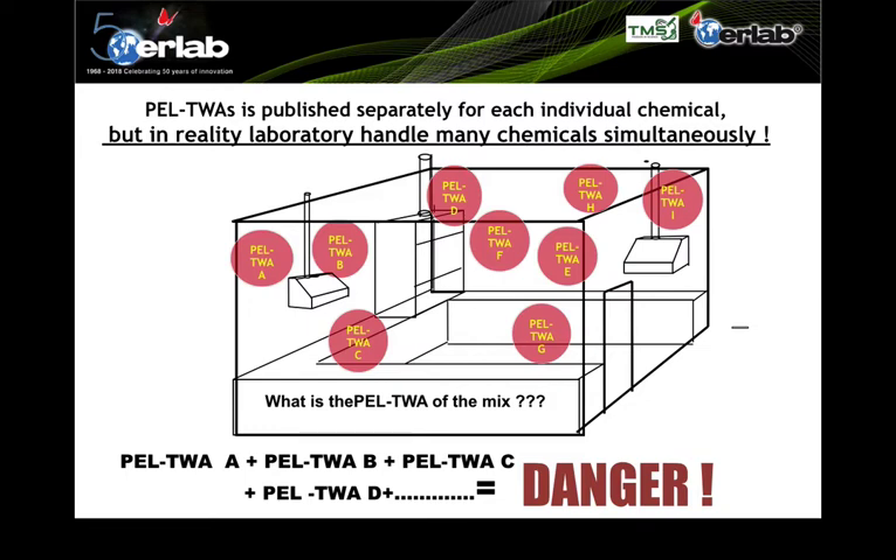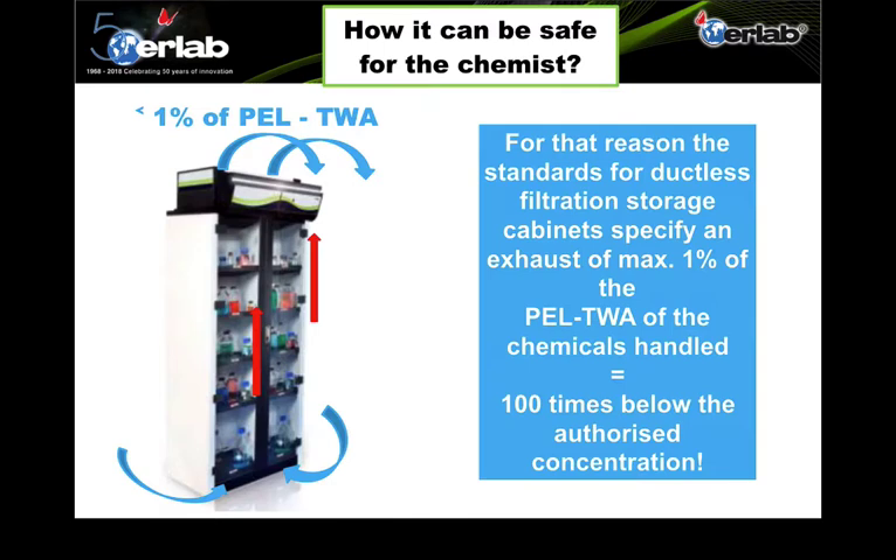PLTWA is published individually for each chemical and can be found in Safety Data Sheets (SDS), Section 8. In reality, most laboratories handle more than one type of chemical, and with a mixture the combined effect is unknown but certainly dangerous. International standards specify that a ductless filtration storage cabinet should exhaust no more than 1% of the PLTWA of any chemical stored — 100 times below the authorized concentration — ensuring user safety and laboratory air quality.